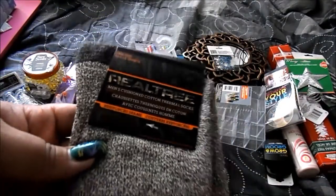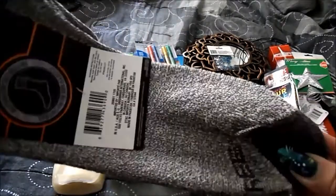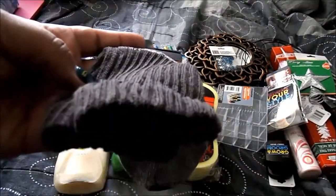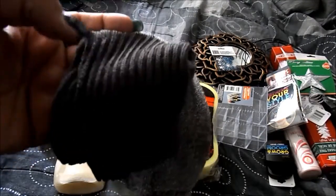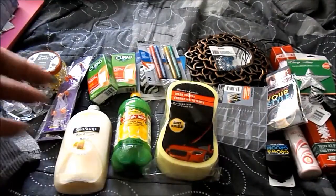I got these socks to go in my snow boots. I want to try them because they're pretty long socks. They had gray, orange, navy blue, and black, but I want to try the gray pair in my snow boots because other socks rub.